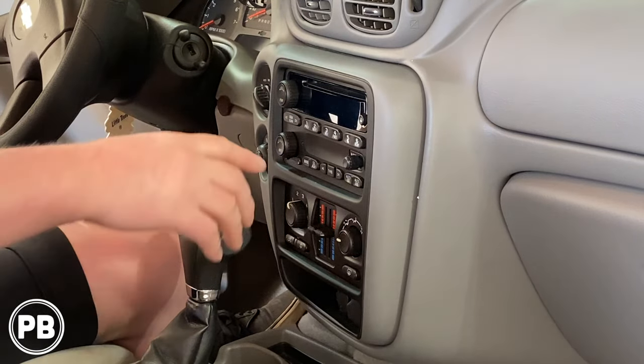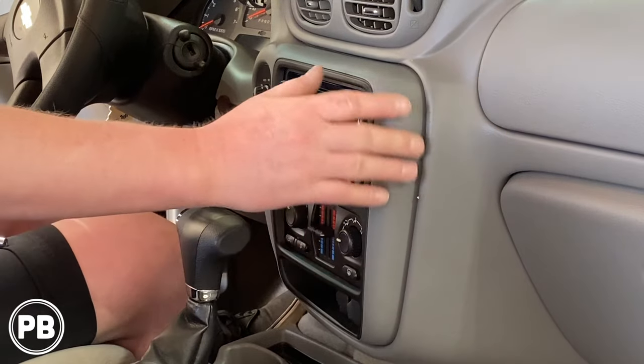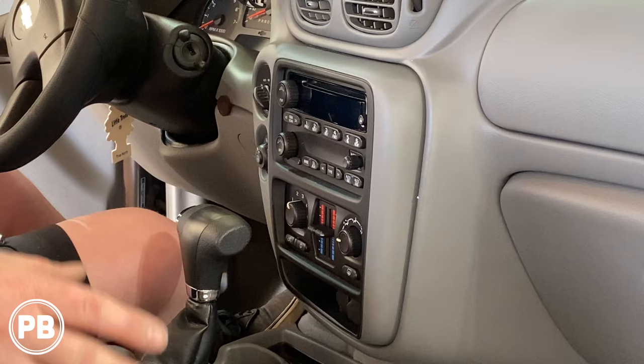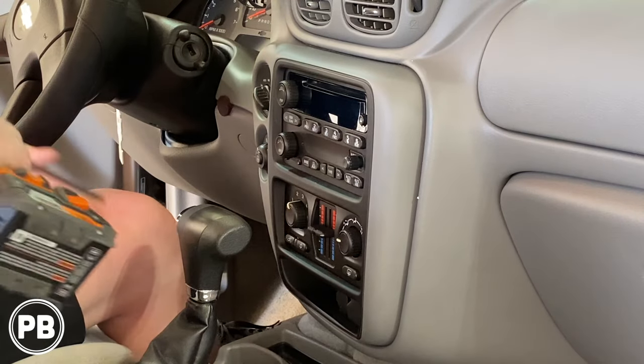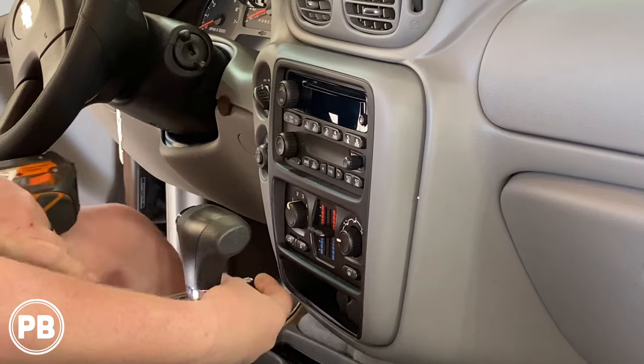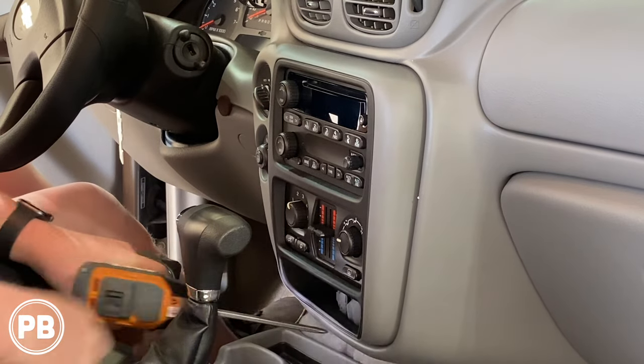This dash bezel, as you can see up and around the radio, continues all the way up and around the gauge cluster, so the whole thing needs to come out. It looks like there is one Phillips screw here in the lower pocket corner — pull that on out.